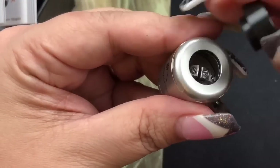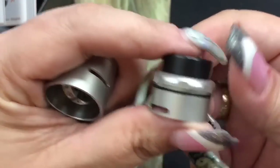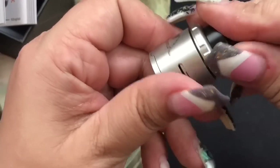The drip tip does have an O-ring on the inside. The top portion is actually where your airflow is. It's got one O-ring and is very nicely domed out on the inside. Let's take it apart so we can look at the rest of it.